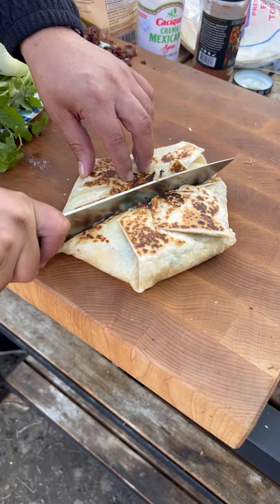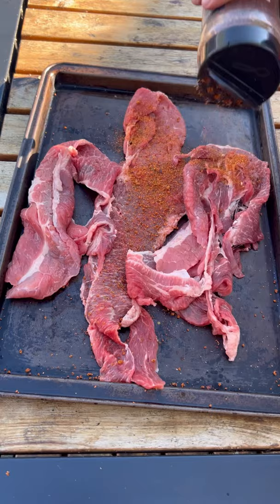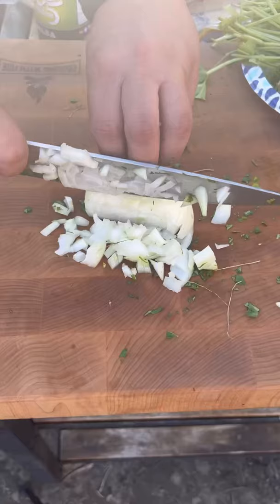Let's make a carne asada crunch wrap. Thin sliced chuck roast with all-purpose seasoning. I'm going to grill this hot and fast, about two minutes per side. Real thin, chop it all up, then get a tortilla.